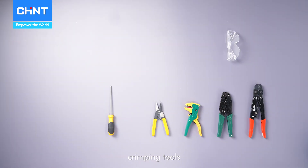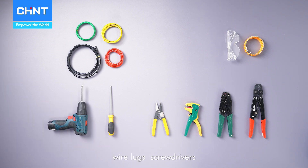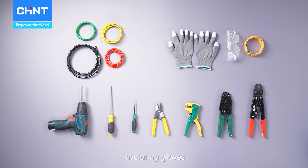Prepare wire strippers, crimping tools, appropriately sized wires, wire lugs, screwdrivers, insulating gloves, and a multimeter.